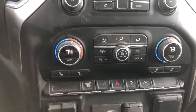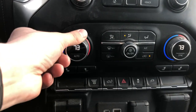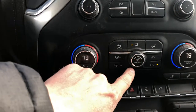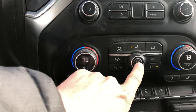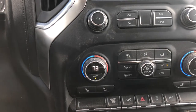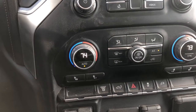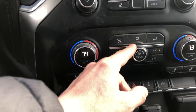Down here we got the climate control. It's dual climate control on this one. You just spin these around to decide where you want to go and how hot or cold you want it to be. To turn it on or off, just press the button. If you press auto, it's going to automatically control the climate. Off auto, you just move this and it's automatically going to turn it off.